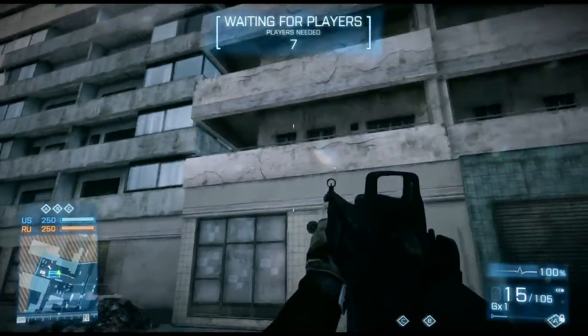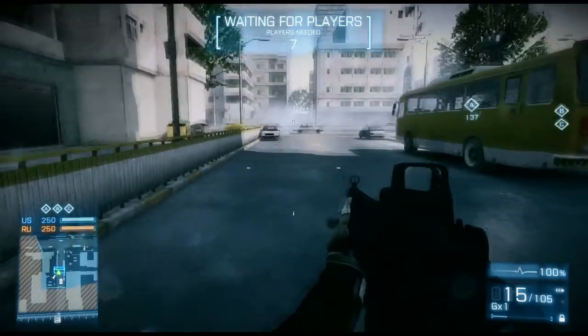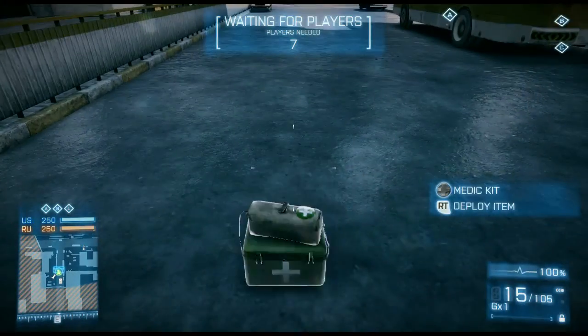Hey gang, Ausman here with a tiny tip. This time I want to talk about kit tossing. We all know we can toss some edpac down to our feet — very useful, especially if you're taking cover.